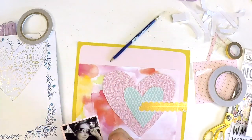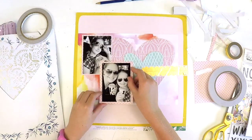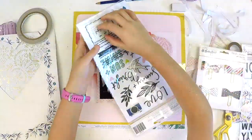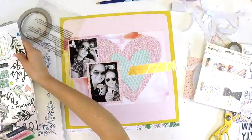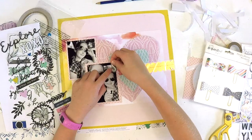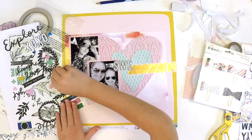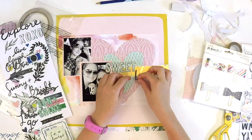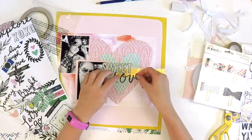We're popping the photos onto the layout now. Good girl Katie, checking the position, making sure it all fits — referring back to the sketch we had on the phone beside us. Now we're thinking about a title. Katie decided to pop it toward the center of the page so it's more visible and really becomes a feature on the layout.